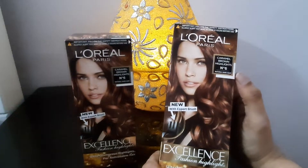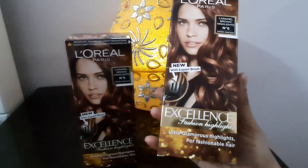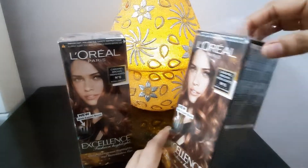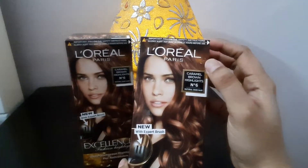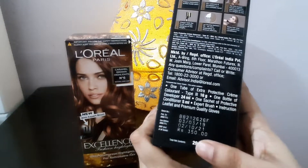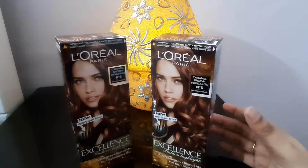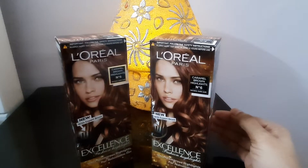I want to cover my whole hair with the color, that's why I have ordered two packs. One pack will be sufficient for you if you just want to highlight. I need a full global color, that's why I ordered two. The MRP is Rs. 350, but if you buy online on Amazon you can get it for Rs. 262 - a reasonable discount. I will provide a link in the description box so you can check it out.